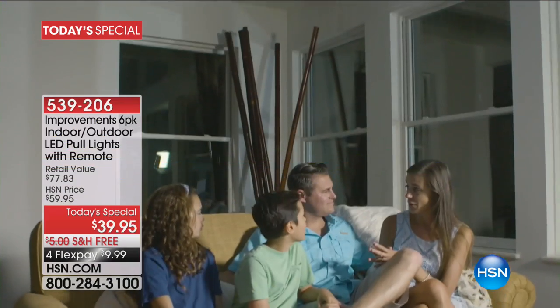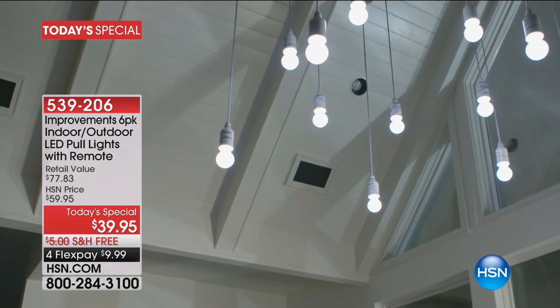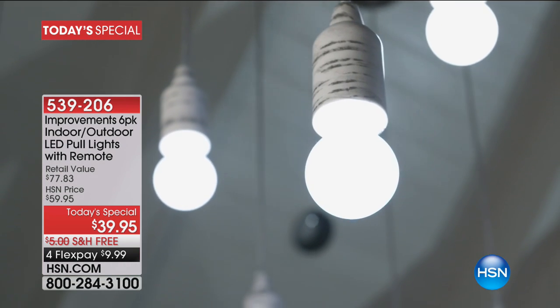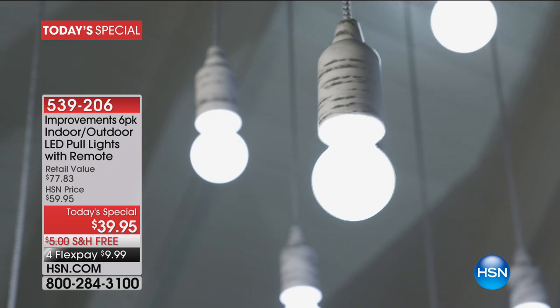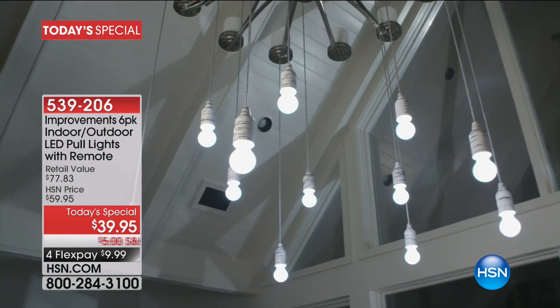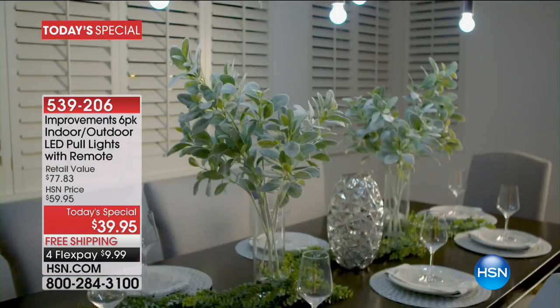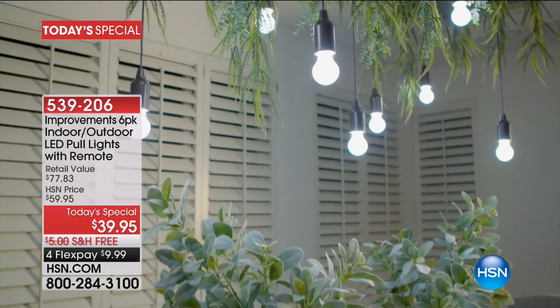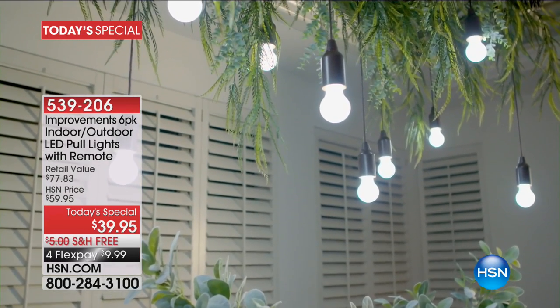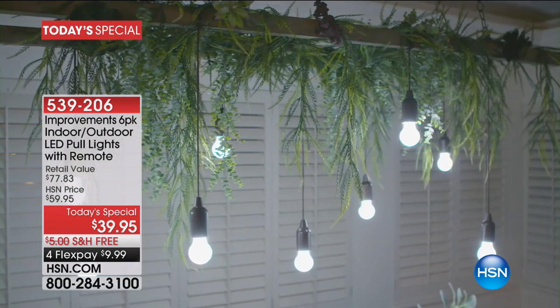There's no electrician required, no tools. All you do is hang it, tie it like a bow, tie it in a knot. You can cut off the extra string. There's a remote control to turn it on and off. They are pull lights, so instead of using the remote control you can actually pull them to turn them on or off. These are brand new patterns and colors — six colors that complement any home decor and are battery operated.